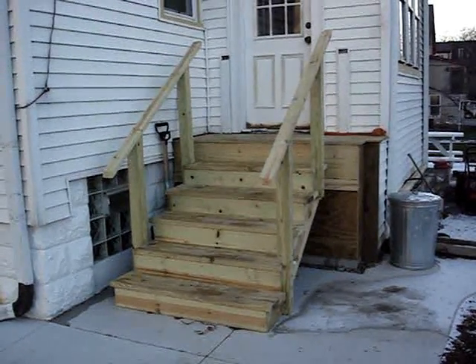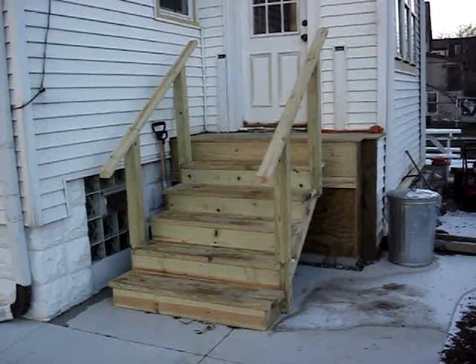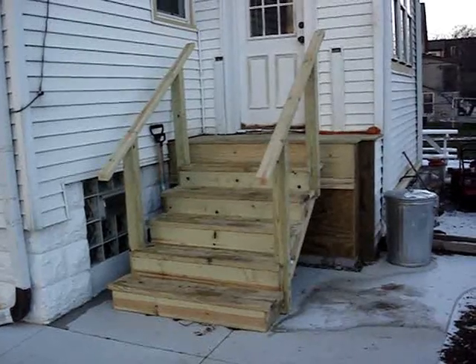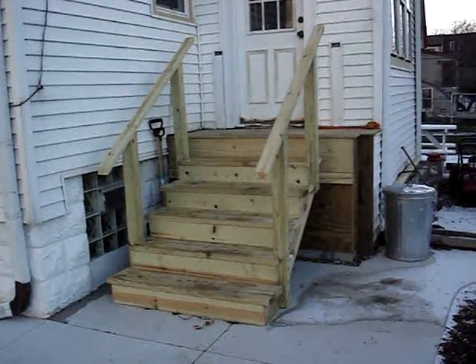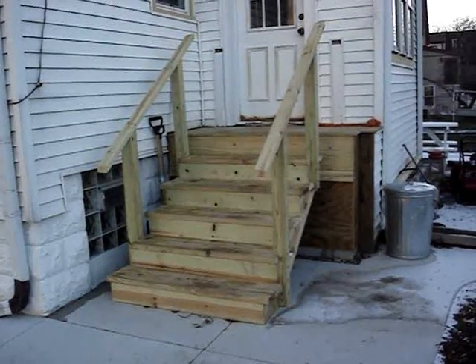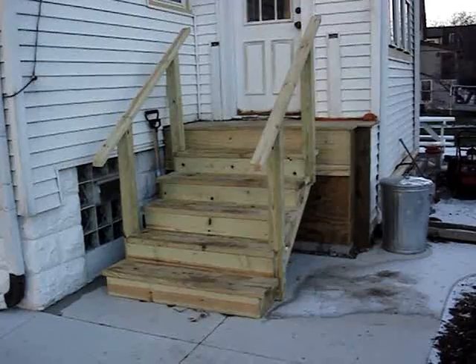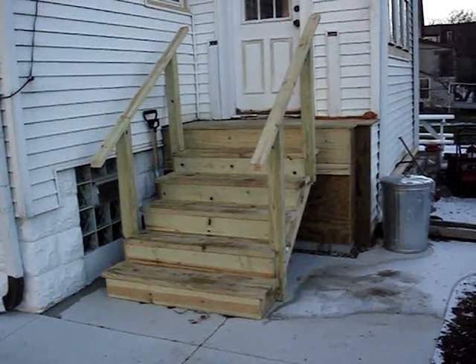This is the video y'all been waiting for — the brand new back steps. They've been done about a month now and I'm very pleased with how they turned out, even though I ran into a few problems during installation. The entire project took me about a week and I did it myself. The only thing I needed help with was figuring out the rise and run of the stairs, which my neighbor helped me with. I could have finished sooner but we had crappy weather to deal with that week.